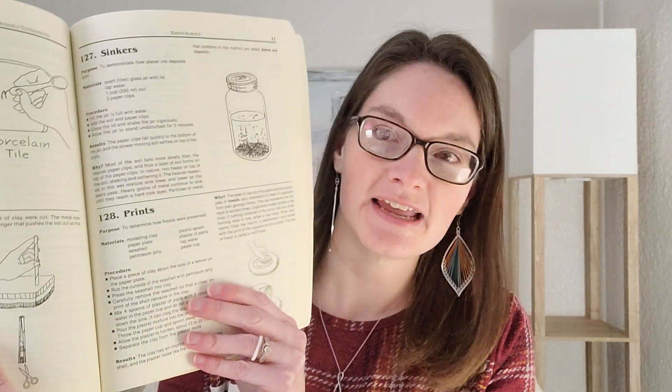Hey guys, Professor Latimer here, the CC mom who loves science. Today I'm going to bring you CC Cycle One Week 15 science experiments. For this week we only have one science experiment and it's from the Van Cleves book number 128, and it's going to be all about fossils.